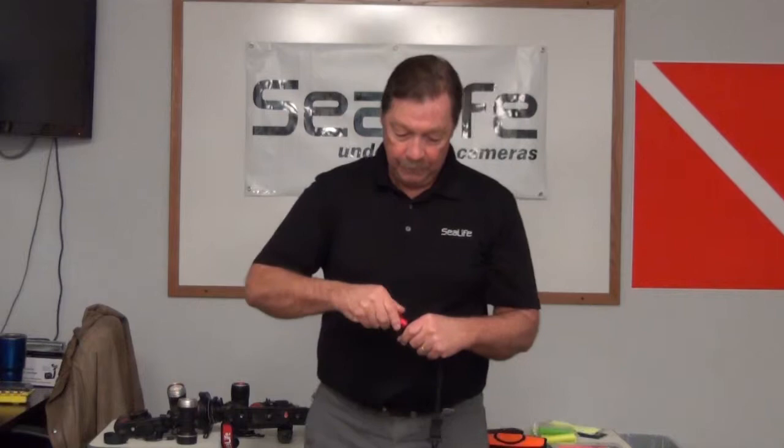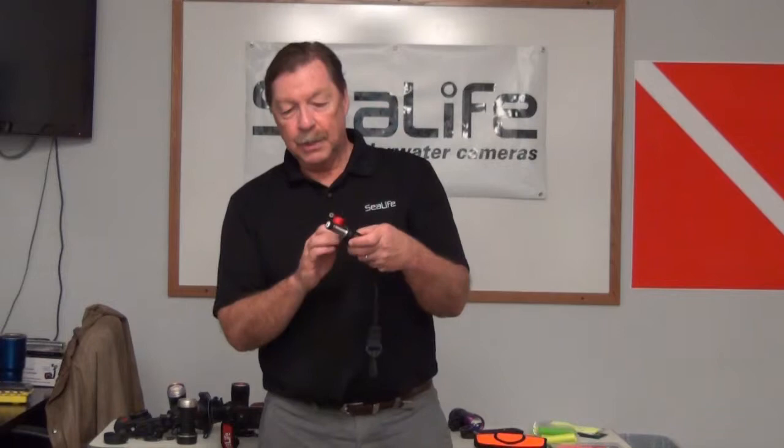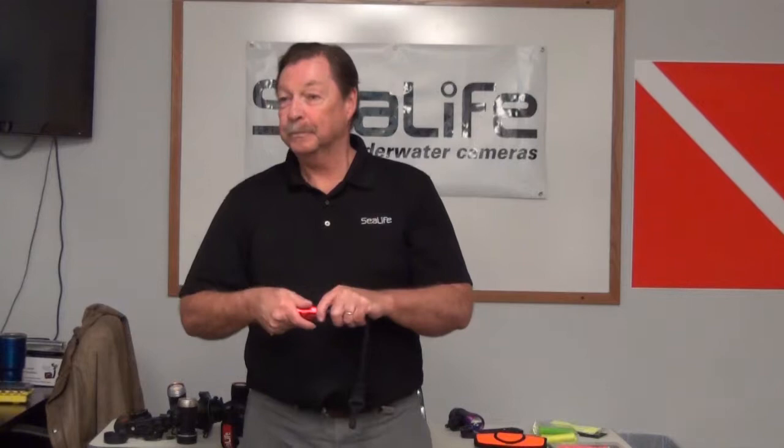You guys have sold a lot of these lights — really solid little lights. To change the battery, just unscrew the end, slide the batteries out, lubricate the O-rings on the outside, put in a new battery, tighten it back down, and you're all set to go.